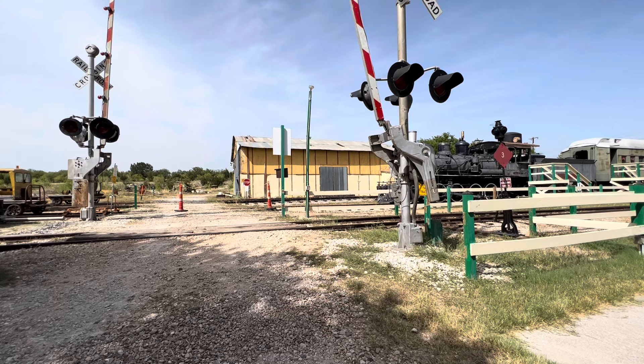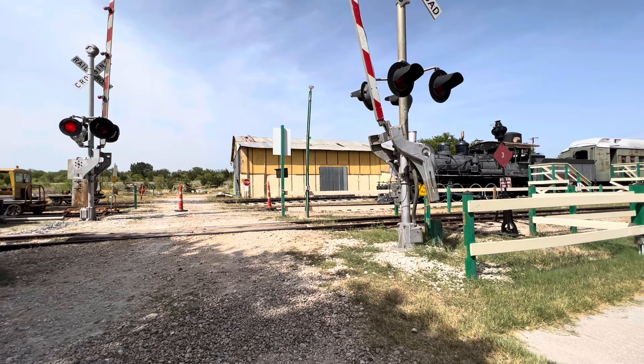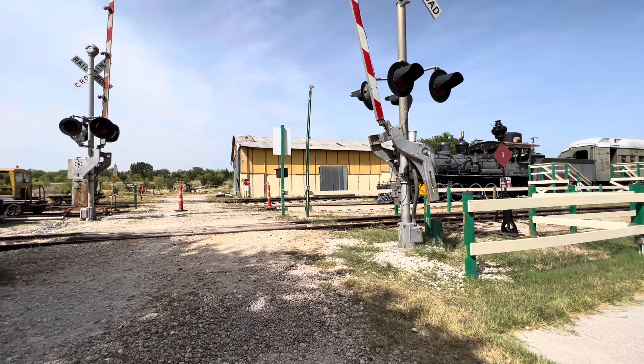I don't know what's going on right there, but how to fix this is you can either bring it up manually — which if it's on the railroad, just call a railroad employee — or in this case I'll have the controller and I can activate the signals, bring the gates down all the way, and then bring them back up.